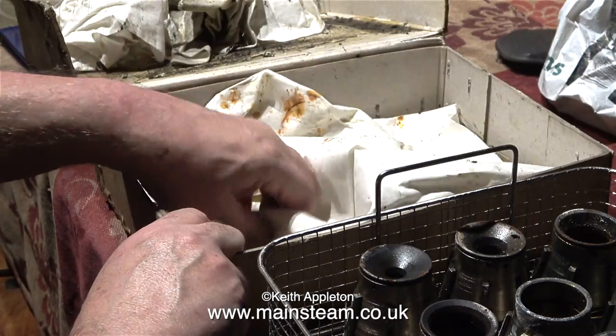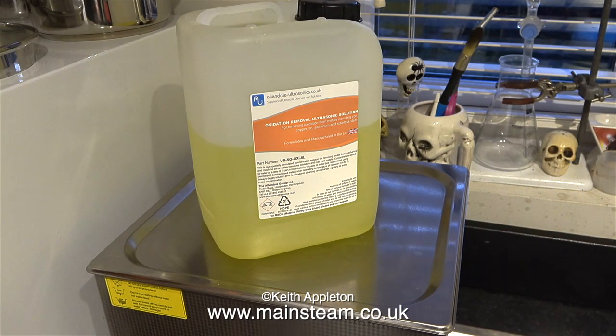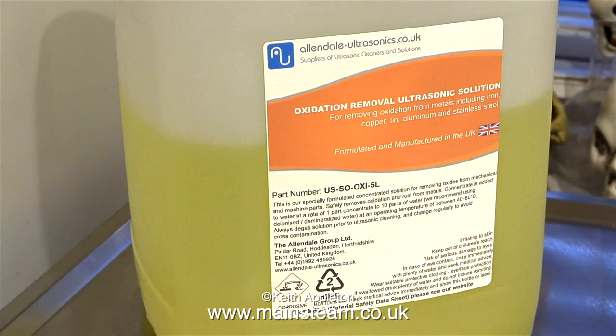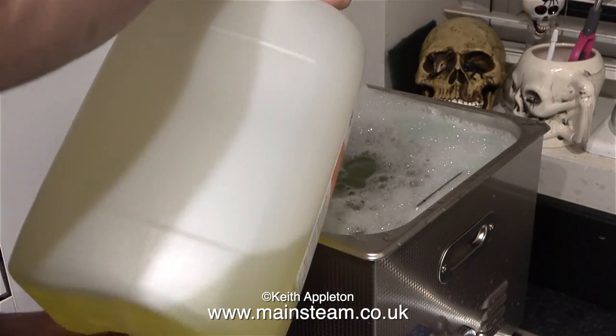The collets have only been in this box with the cloth for 18 months, and as you can see there is evidence of rust — but never mind, I have an ultrasonic cleaner and a bottle of this stuff. This is an oxidation removal ultrasonic solution, because it says so on the bottle. A lot of viewers have recommended something called Evaporust, so I'm going to try some of that as well. This stuff is from allandale-ultrasonics.co.uk — I've already tried it once in this ultrasonic cleaner and the results on a thoroughly red rusty chuck from my Smart and Brown lathe were quite amazing.